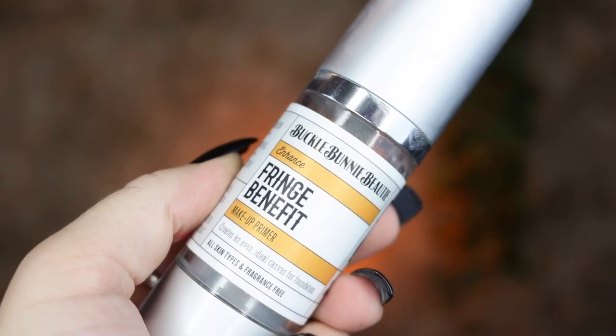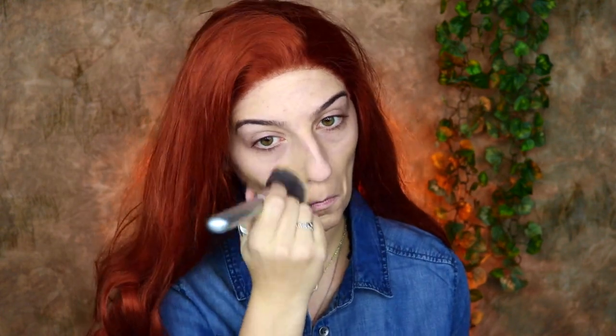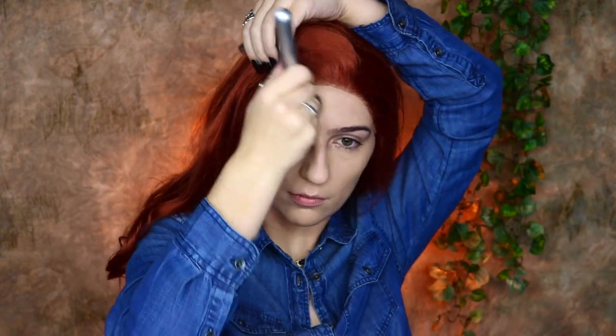So to get started, I'm going to be priming my face with my Becca Bunny Beauty Fringe Benefit Primer and applying this all over my face, then taking my Tarte Rainforest of the Sea Foundation in Light Neutral and applying it all over using my It Cosmetics Airbrush Blurring Foundation Brush. I'm then going to take my Becca Bunny Beauty Creamed Powder Foundation in Mocha and apply it to the areas I want to contour or bronze, since it's a warmer color.